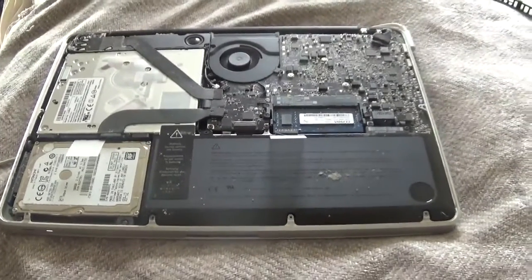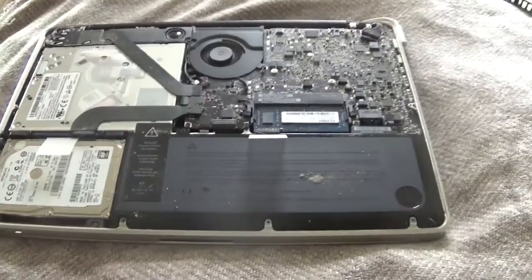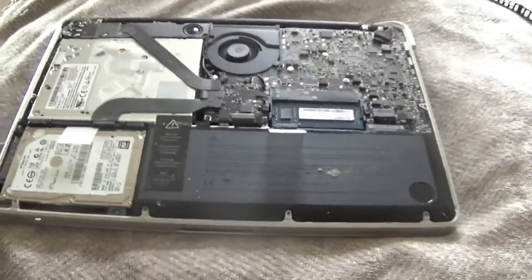Hi guys, just a quick video showing you how to disconnect your battery to fix the orange flashing charging fault that I've had. This is a MacBook 2012.